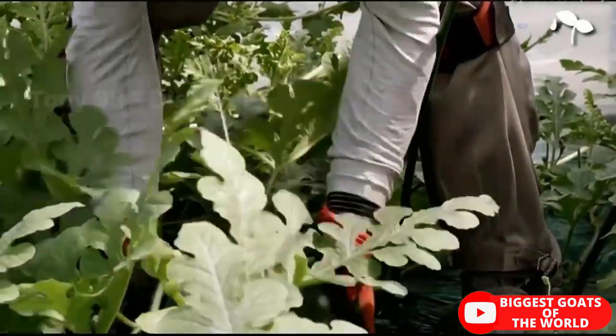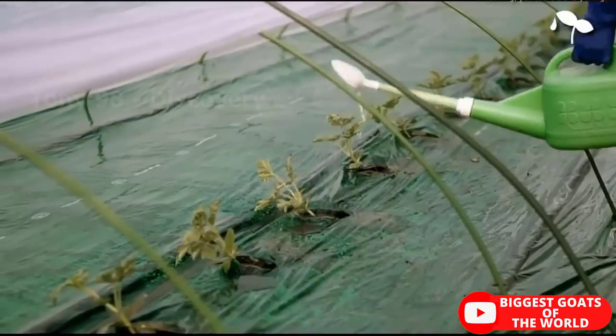Hello friends! Growing watermelon, if done rationally and on a scalable basis, can be a good source of income.